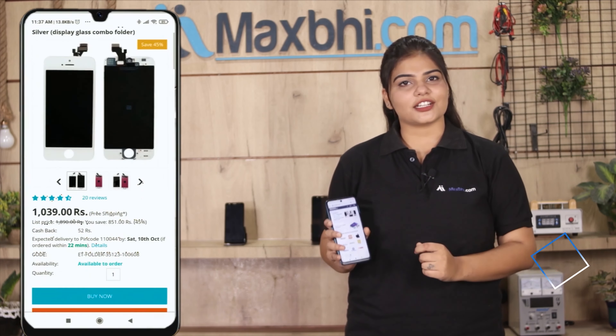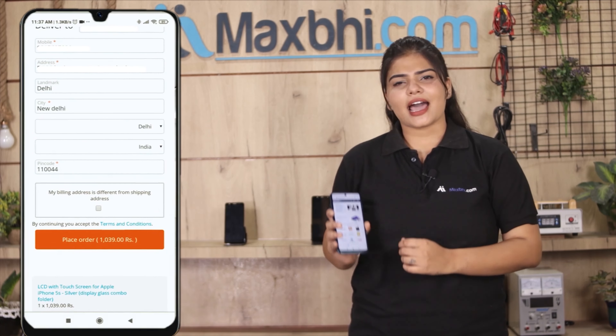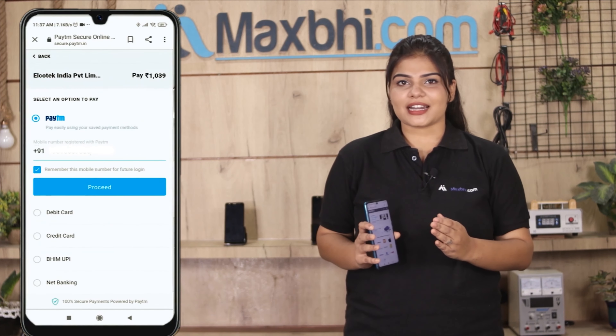Friends, MaxP.com is very easy and simple to use. Go to our website MaxP.com, navigate to the product page, and click on Buy Now. Fill in your name, mobile number, and address, then click on Order.